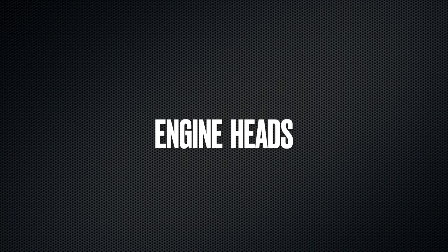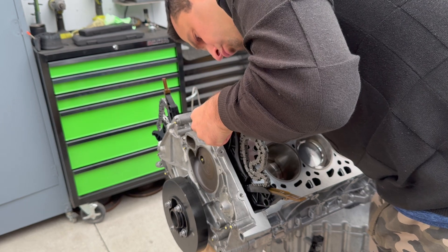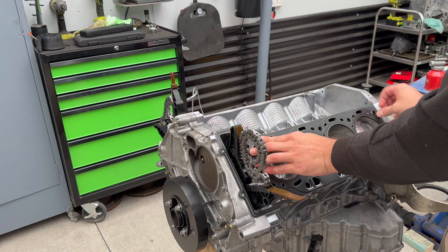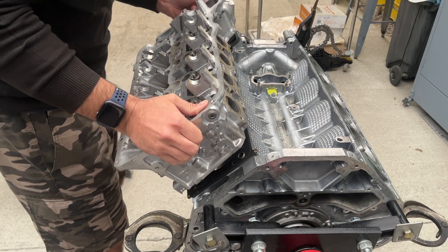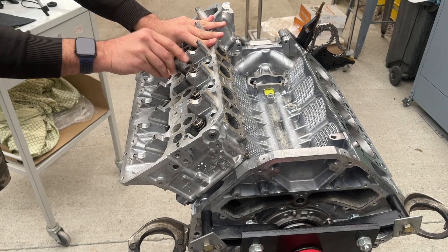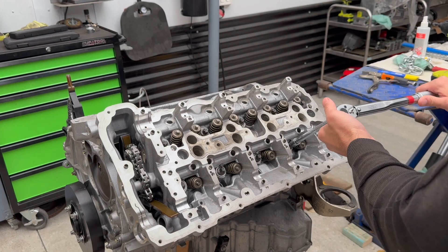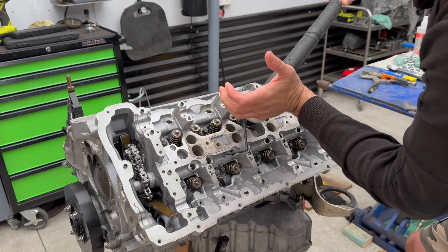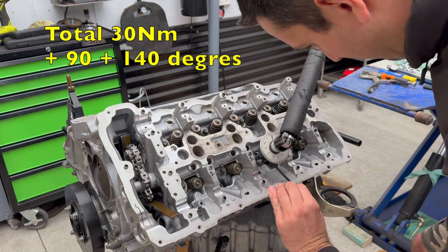Now to the engine heads. The first step is to apply some silicone where the timing cover meets the block, just like we've done with the oil sump. The head gasket goes in, and here comes the engine head. The head bolts are torqued to 30 newton meters, and then they require some angle of rotation. Just like with the other parts, the bolts get torqued from the inside to the outside. Once torqued to 30 newton meters, I come back and do 90 degrees of rotation, and then go back and do another 140 degrees of rotation on all of them.